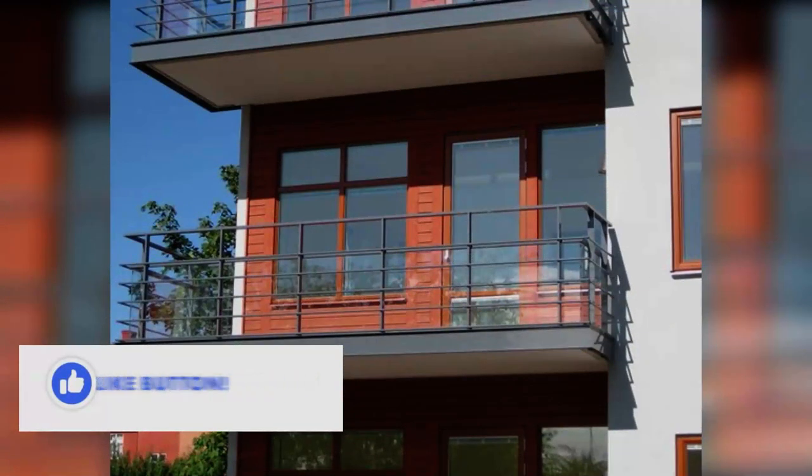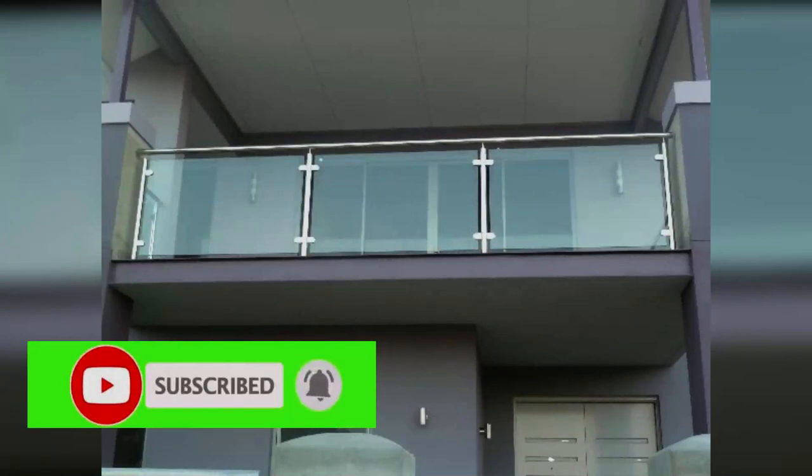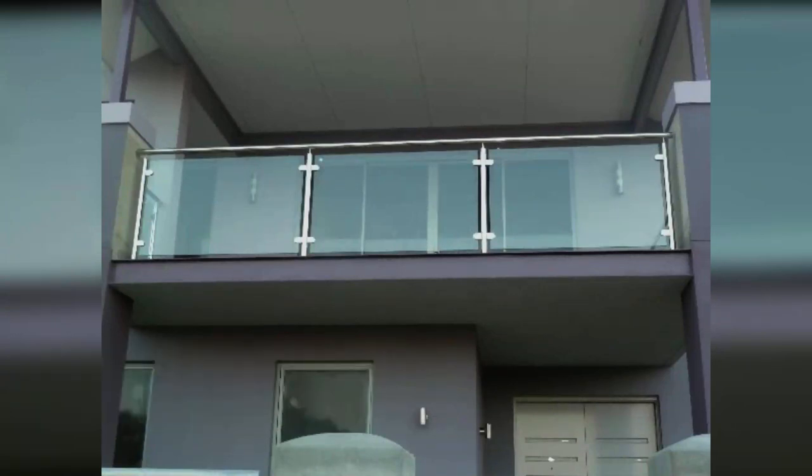When you finally have the balconies, you can decorate them as per your choice. Here we have a set of grills for your balconies and for your terrace. You can decorate your place as per your choice — we are just helping you with the latest trends available in the market.